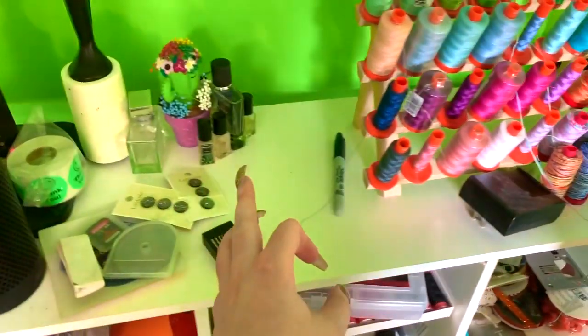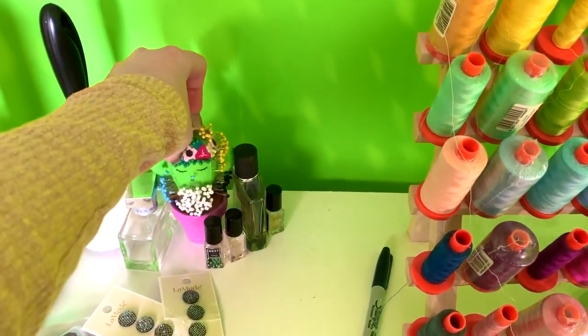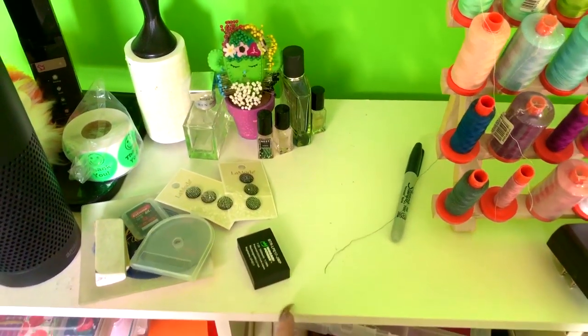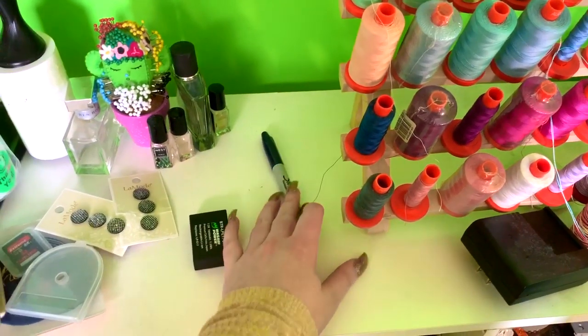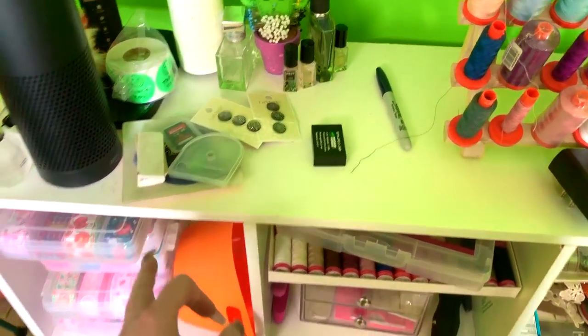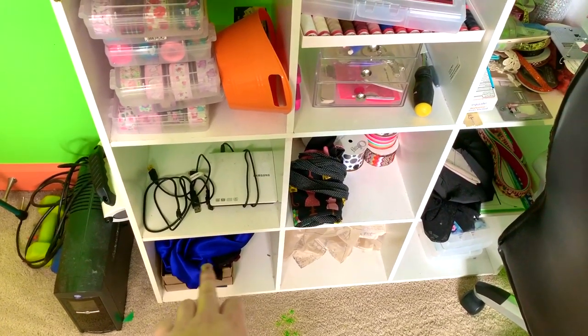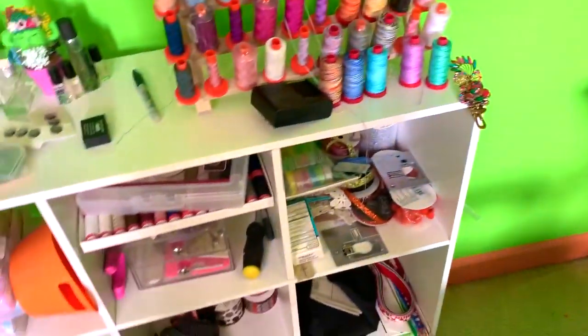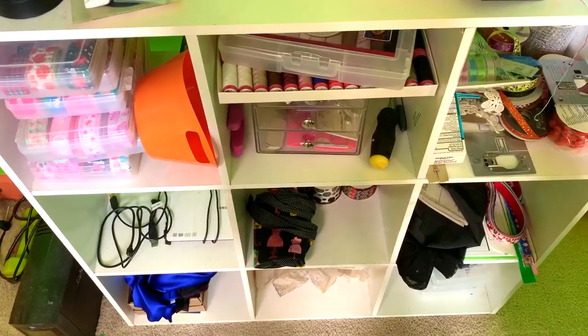I also have some perfumes. I have pins, a little cactus pin cushion there, buttons for a dress that I'm working on, camera battery, Sharpie, some rotary blades, memory card, and an eraser. The fabric down there is what I was using to make a dress — I took a break from it, but maybe one day I'll get back to it.